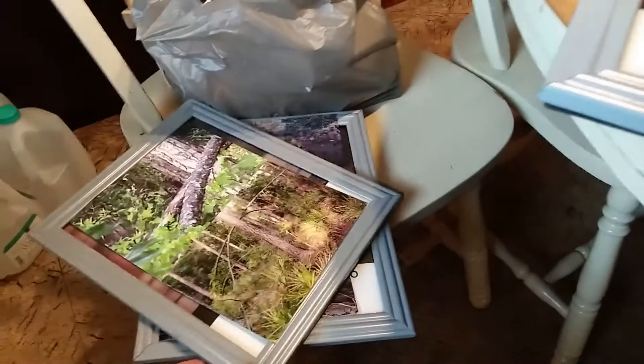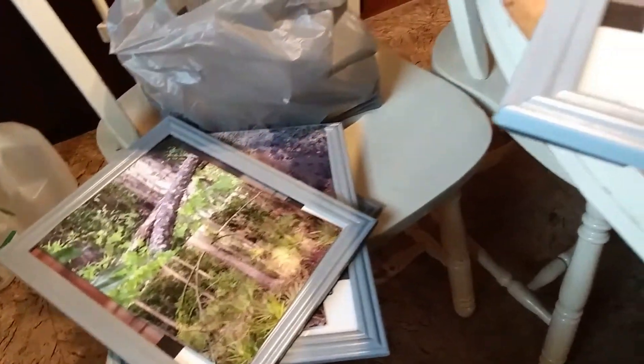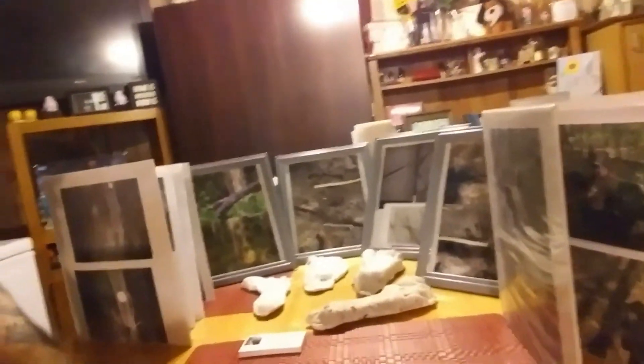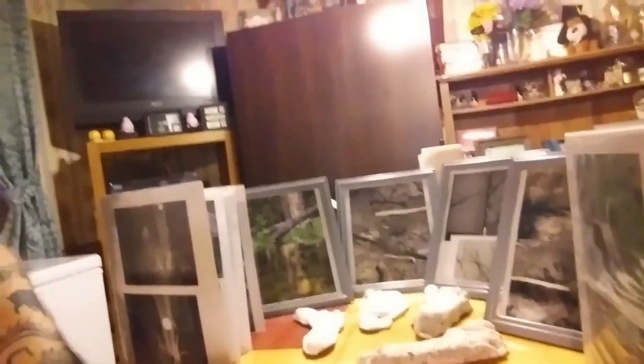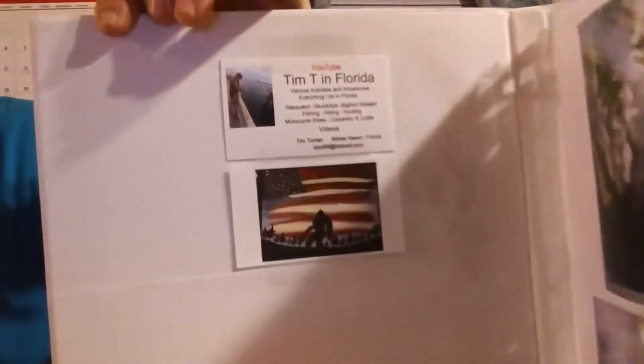Here's my sneak peek of what I'm taking to the conference — my display for our table at the ISRT table. David will have his cards there, and I put some in the albums here too for our team, as well as my cards.